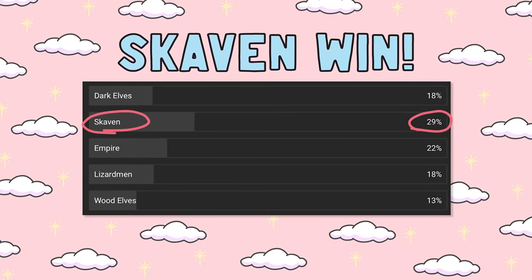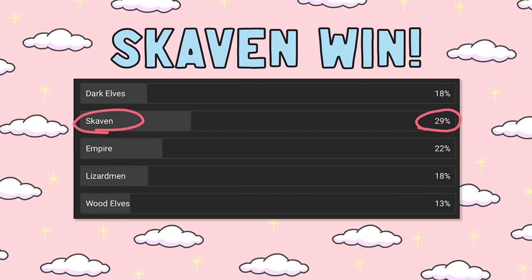Welcome back to another episode of Envelope Doom Miniatures, the channel where I paint up nothing but the classics, and hopefully it gives you a bit of nostalgia and inspires you to paint those miniatures you forgot about. A few weeks ago I put up a poll asking what you guys wanted me to paint, and boy oh boy did the rats come out. Skaven won the poll, followed by Empire, so today I'm going to paint up a classic Skaven miniature for you guys.